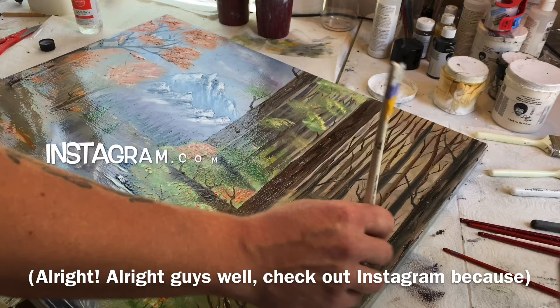Check out Instagram because you're about to see a picture of this painting up close and personal. Until then, we'll see you guys later — take care!